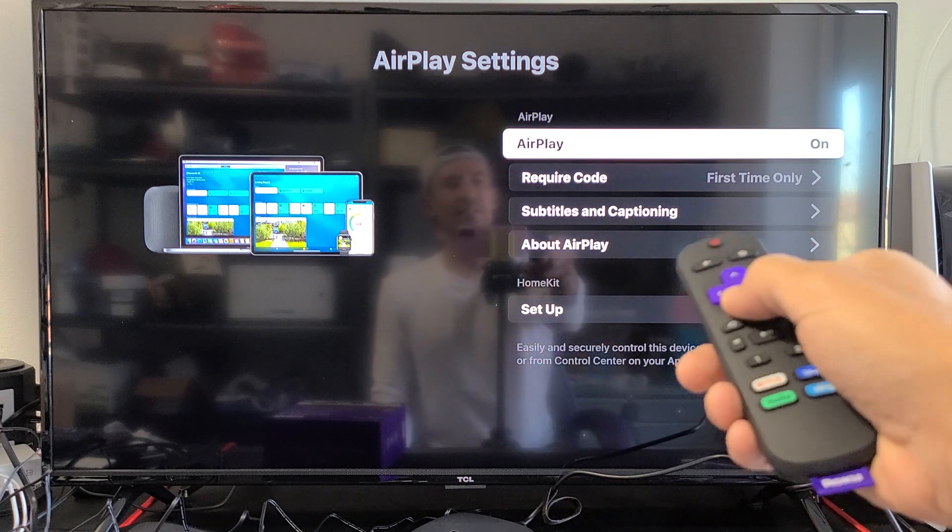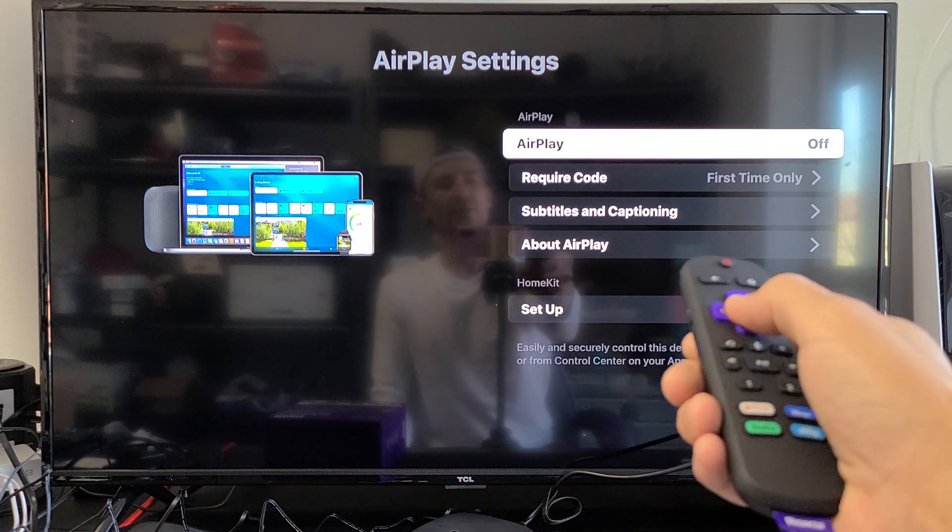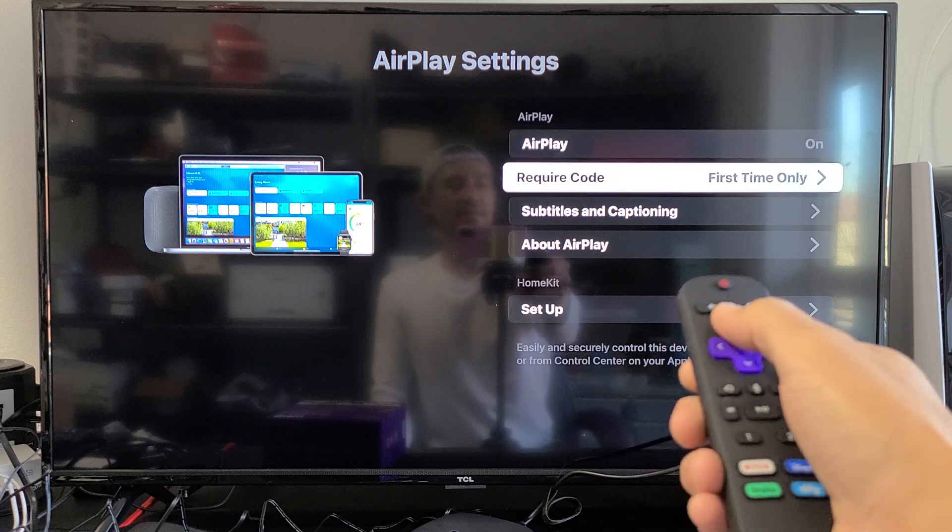Mine is right here. Let me click on OK and give this one second. And you can see right on the top — AirPlay on or off. I'll just go ahead and keep it on.